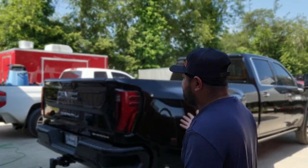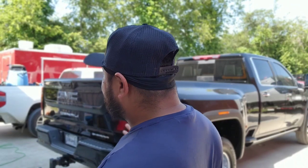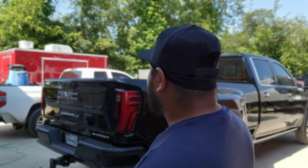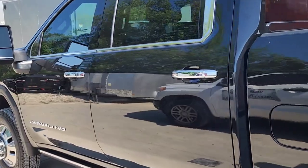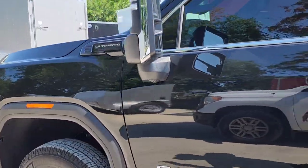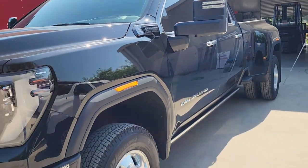Today we're going to be working on this GMC Denali 3500 — I was going to say 2500, but no, it's a 3500. It is a brand new truck; the customer just got it. He gave me an opportunity to protect it. We're going to be doing a one-step paint correction and a five-year ceramic coating on it. But before we start, we have to do the initial strip wash.